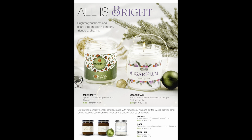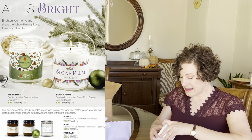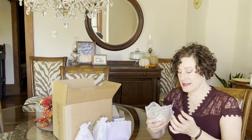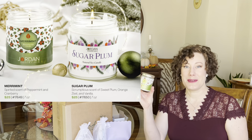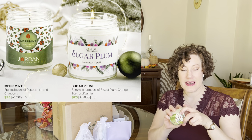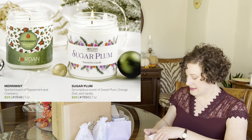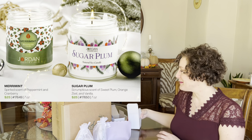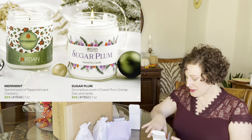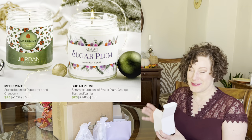We have $25 soy wax candles that are long-lasting and healthy. First is the Merriment candle in peppermint and cranberry, packaged in a beautiful gift-ready box. It features an organic cotton wick with no metal, so no toxins are released. It has about 40 hours of burn time. We also have the Sugar Plum candle in the same beautiful jar, great for gifting.